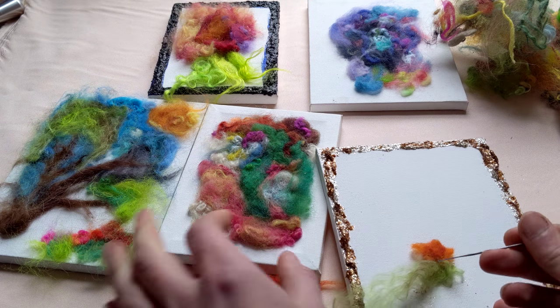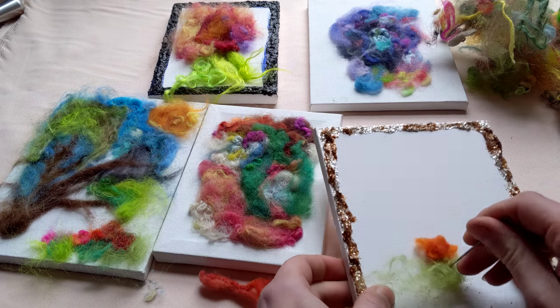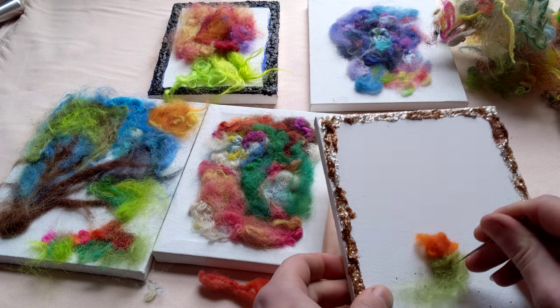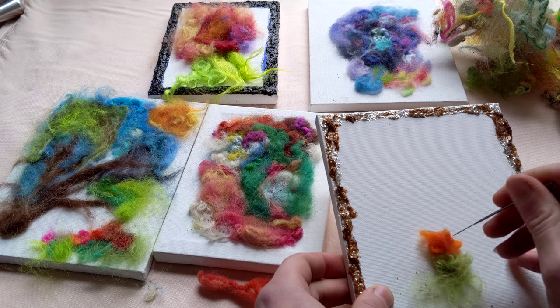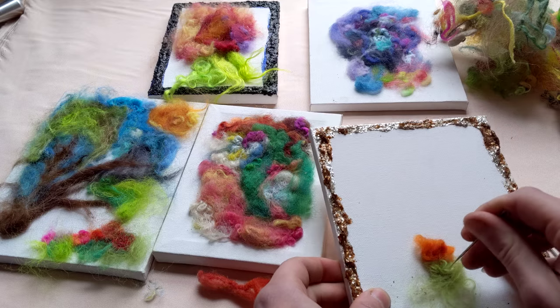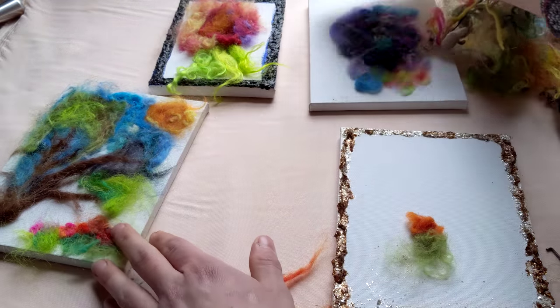And then there's so many techniques — like I like to swirl and just kind of drag the fibers around. And you can play with how you orient them. And that's kind of how I started with this piece over here.